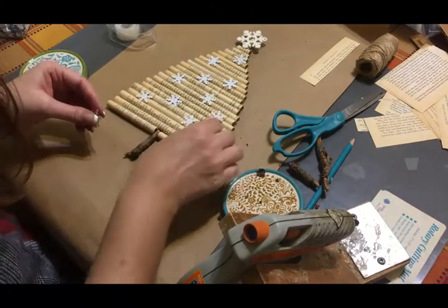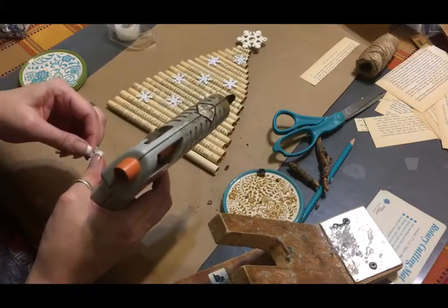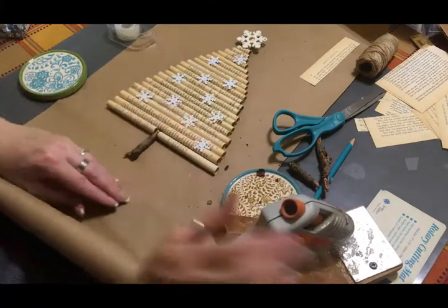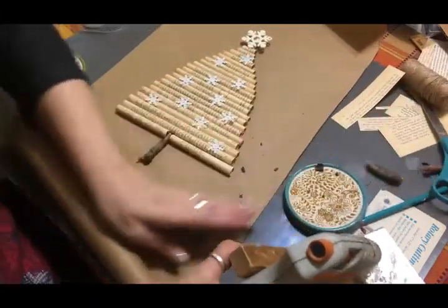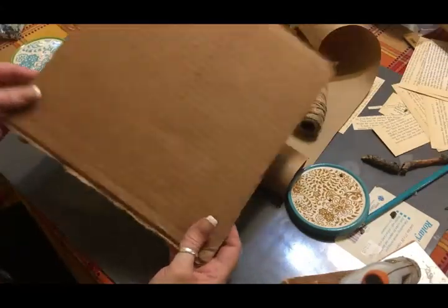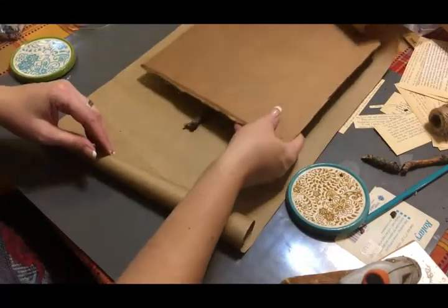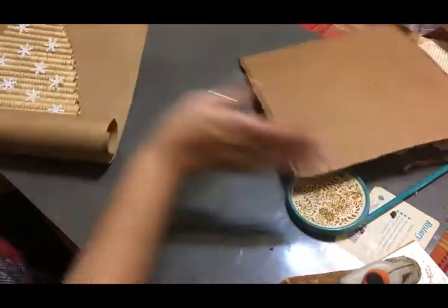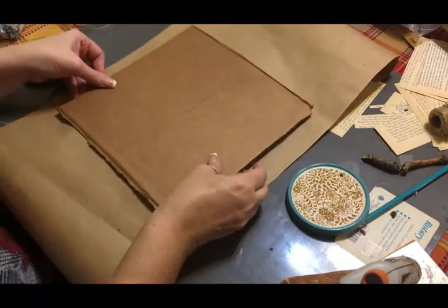Since I added that extra piece I'm going to put one more snowflake over here. I have another scrap piece of cardboard that I am going to glue on the back to reinforce the back of this design, just like I did with the other one.